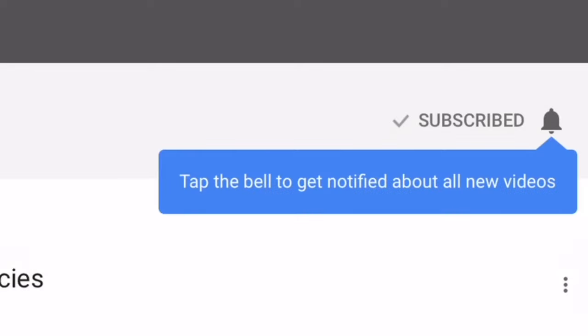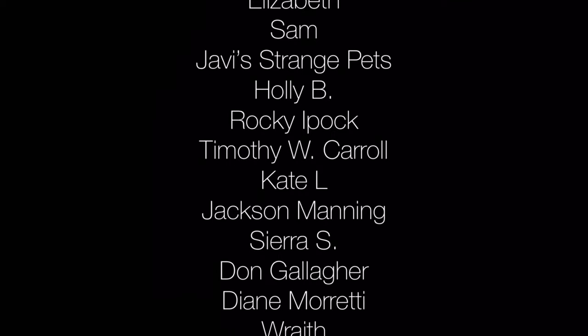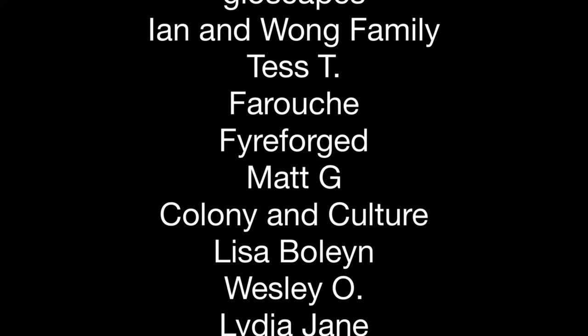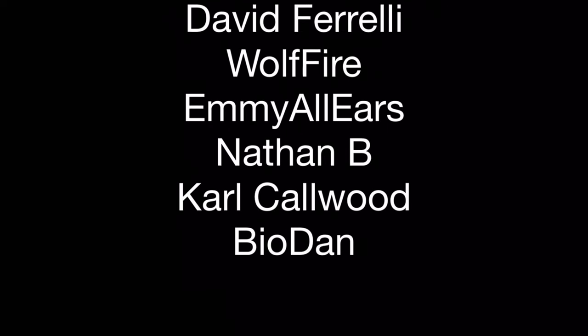Thanks for watching today. I post videos every Friday with live streams on Wednesdays, all on AquariumX Pets, with lots of isopod content. This is part of a growing playlist which you can check out here on isopod species profiles. Please feel free to share, rate, comment, and if you haven't already, subscribe, then tap the bell for all notifications so you don't miss my next video. Thank you so much for watching.